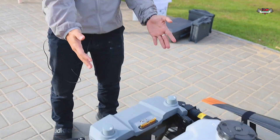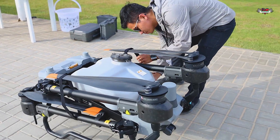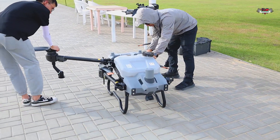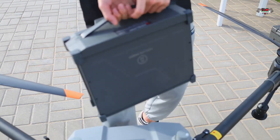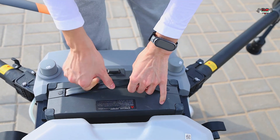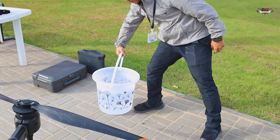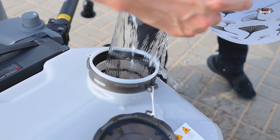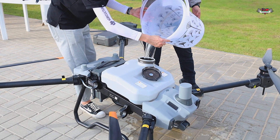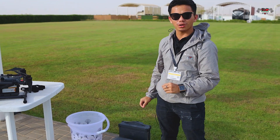The drone has landed here. We unfold the propellers, put the battery in, and add the water — so everything is ready with the drone. Now we will go and check our remote controller for any errors before the test.